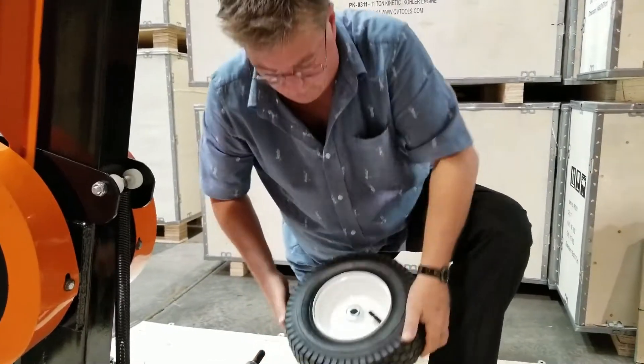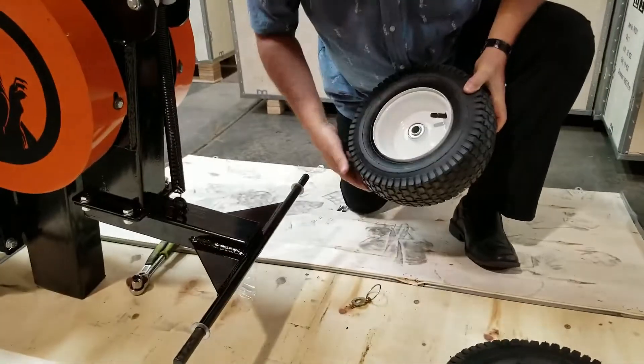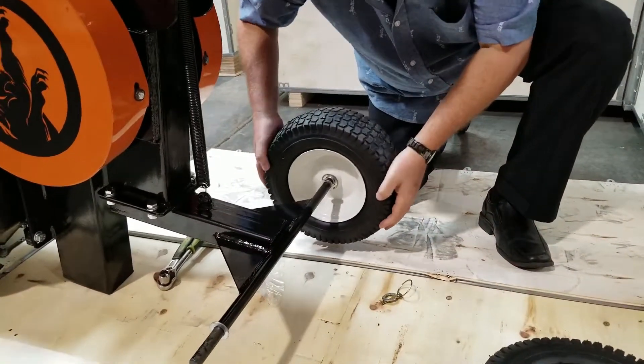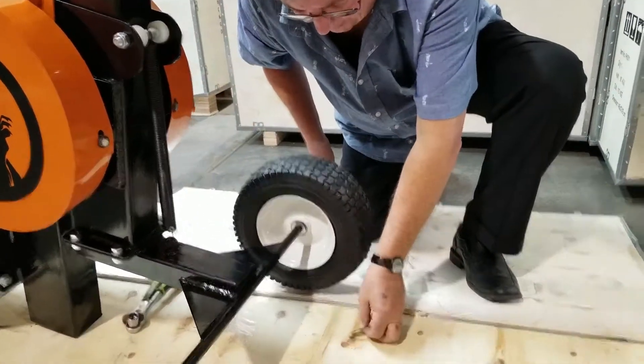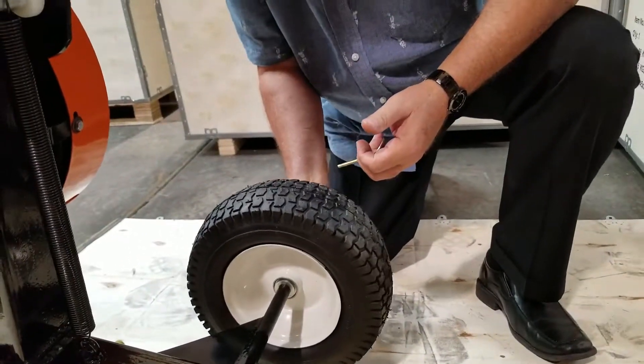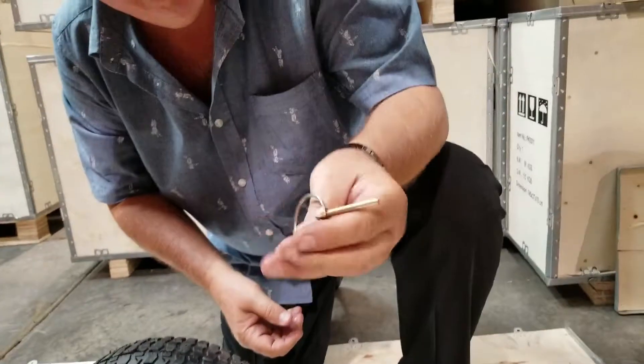Now we're going to put our wheels on. We're going to put one washer, have our stem out, and go ahead and slip this wheel on.